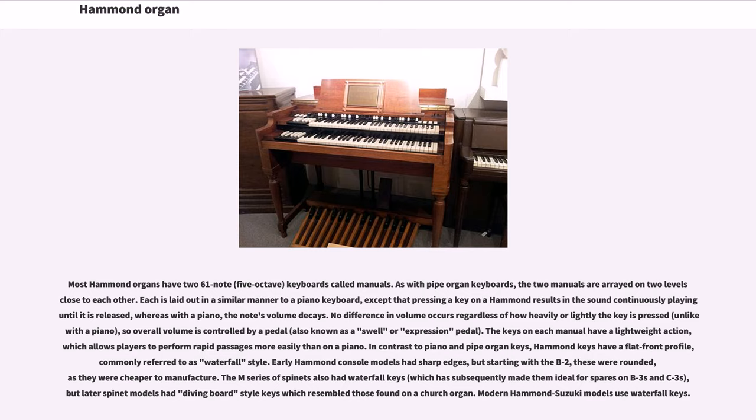In contrast to piano and pipe organ keys, Hammond keys have a flat front profile, commonly referred to as waterfall style. Early Hammond console models had sharp edges, but starting with the B2, these were rounded, as they were cheaper to manufacture. The M-series of spinets also had waterfall keys, which has subsequently made them ideal for spares on B3s and C3s, but later spinet models had diving board style keys which resembled those found on a church organ. Modern Hammond Suzuki models use waterfall keys.